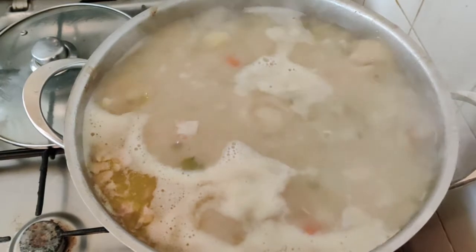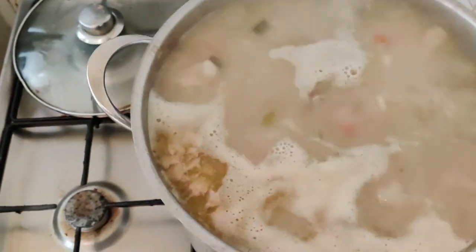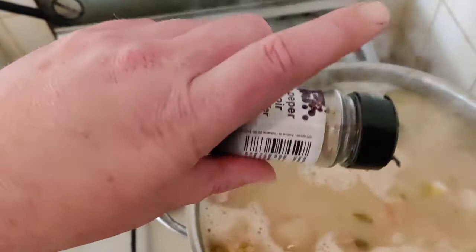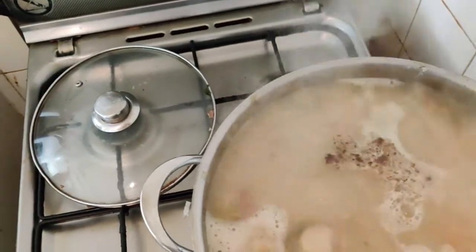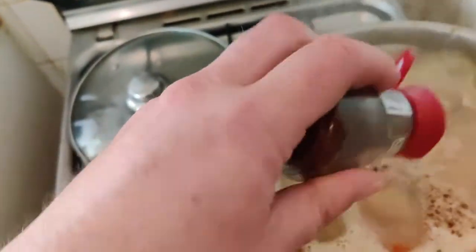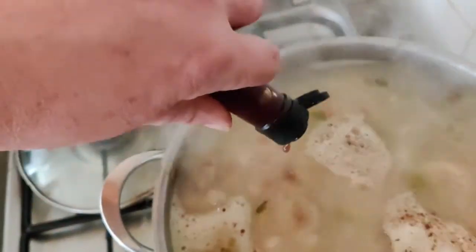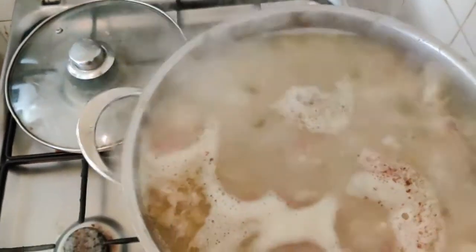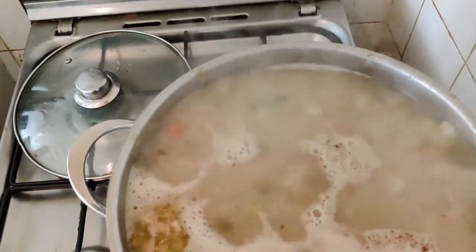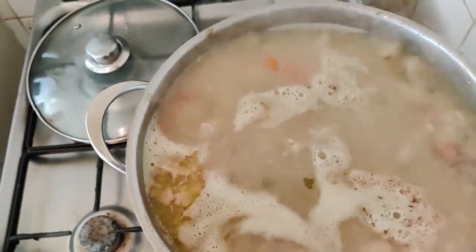The soup is almost ready, but I have a few things left to do. I'm going to add the broth cubes and some pepper — it's all a matter of taste of course — ground cloves, Worcestershire sauce, and the tomato paste and salt. After that it should be done.